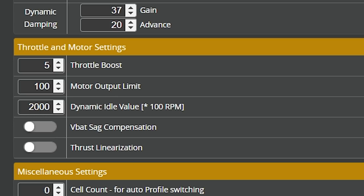Joshua from the Future here — I made a mistake and need to call it out. My goal was a Dynamic Idle value of 2,000 RPM, so I put 2,000 in, but the idle value is actually entered in hundreds of RPMs, so I should have put 20, not 2,000. I flew several packs with the idle way too high and the quad would not descend. I went back and fixed it. So: put 20 for 2,000 RPM, 30 for 3,000, 40 for 4,000, and so on — you may need to go a little higher for larger motors and props.